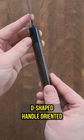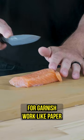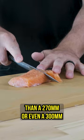A 210mm Yanagi is a surprisingly versatile shape and kinda walks the line between a peti and a slicer. They're great for garnish work like paper-thin scallions or chiffonade, they're way more manageable than a 270mm or even a 300mm Yanagi for butchery work, and are more than enough length to slice up some sashimi or maki for you and your pals or on the line.